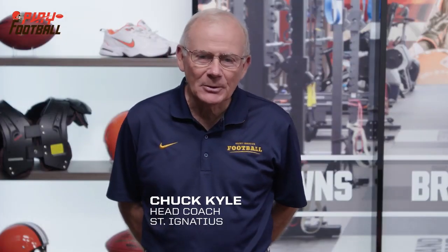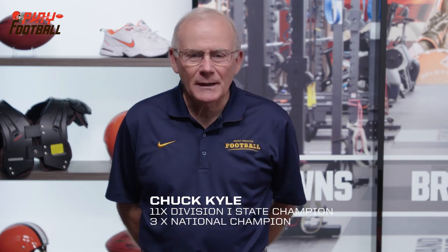Hi, my name is Coach Chuck Kyle, head coach, St. Ignatius High School. Today I'm here to present the Cleveland Browns Play Football Tip of the Week.